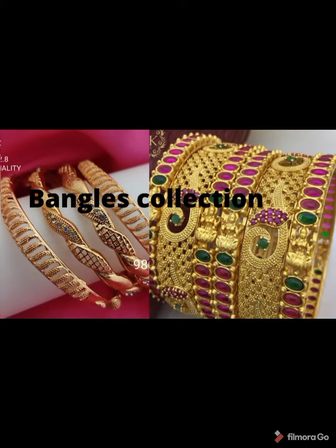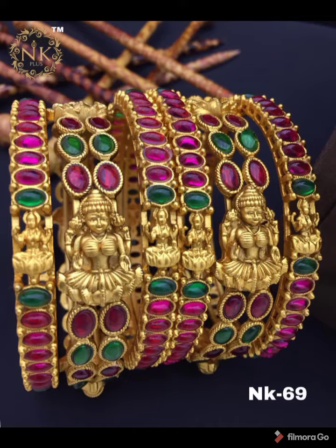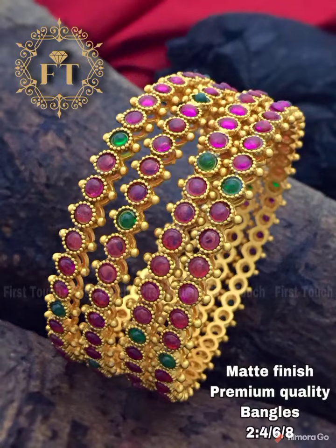Hi friends, welcome to our channel. Now we are looking at the matte finish bangles collection. Here is a large image of the bangles, showing a broad view of the center. The matte finish quality comes in a pretty rich color.